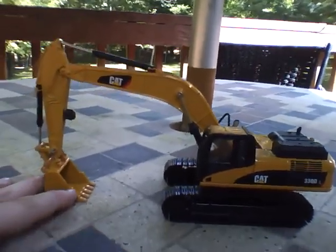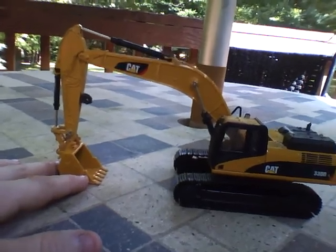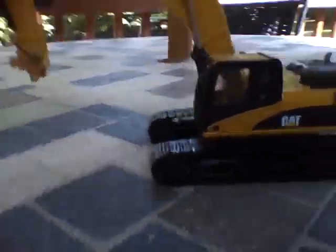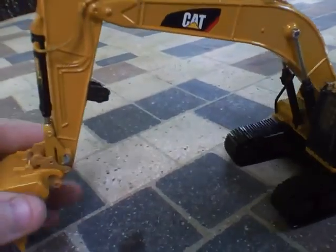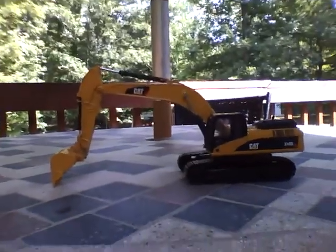I have a jackhammer attachment for it, but it's in the house and I forgot to bring it out. I'm working on a custom bucket right now, but I'm trying to figure out what to use for the little pin right there. If anybody knows the right size pin to fit in that, please comment or message me, because I really want to know. Like I said, I've got a thumb for it, but I don't know if I'll be able to finish the bucket anytime soon because of the pin issue.